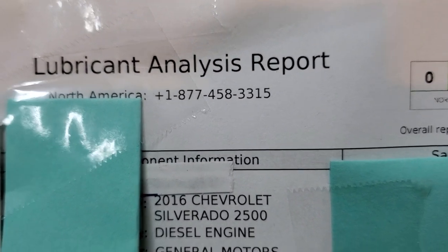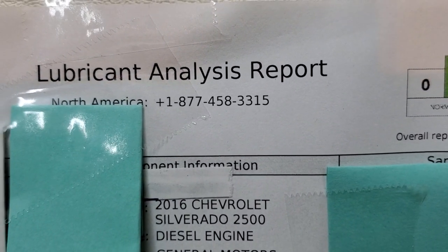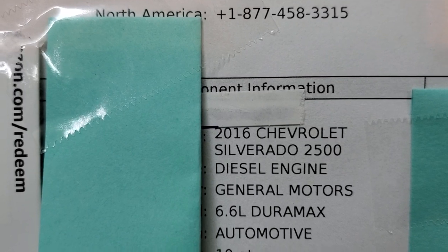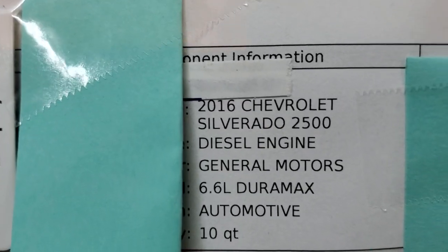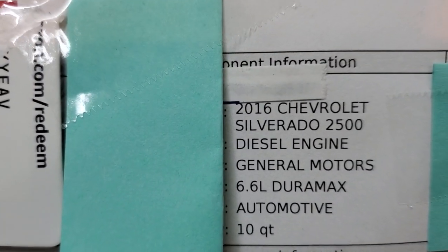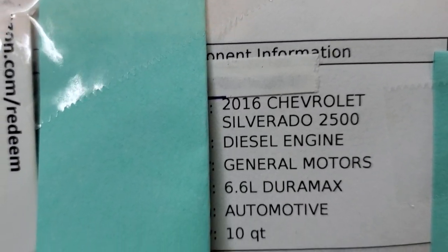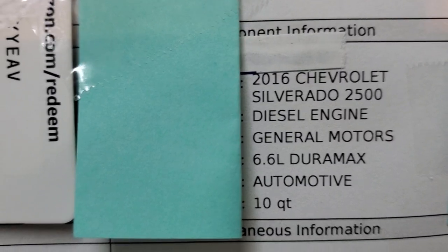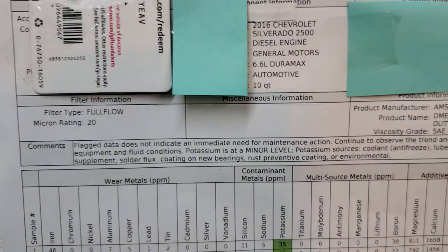Hello and welcome to my channel. Today I'm going to share an oil analysis report on this 2016 Silverado 6.6 Duramax diesel engine. Very interesting results — this report will show you four different samples. One of my subscribers learned about the best motor oil money can buy, tried it first, second, third, fourth time, loves it, great results. When you have an advanced, highly developed, powerful diesel engine like a Duramax, you'll be happy you're using high quality synthetic oil.